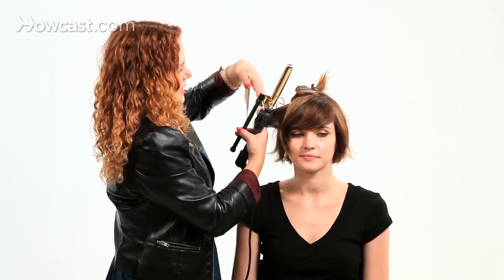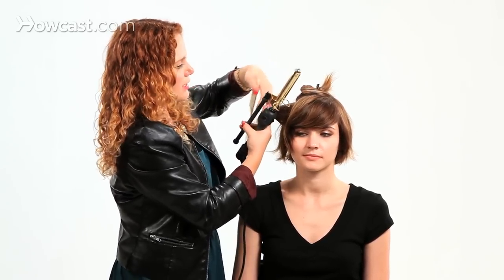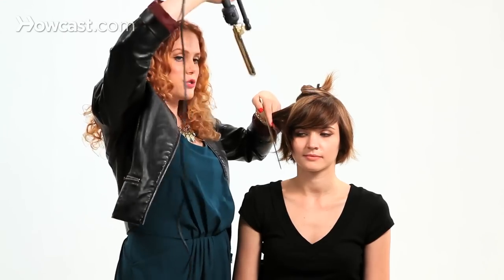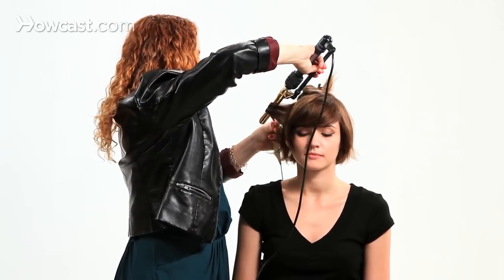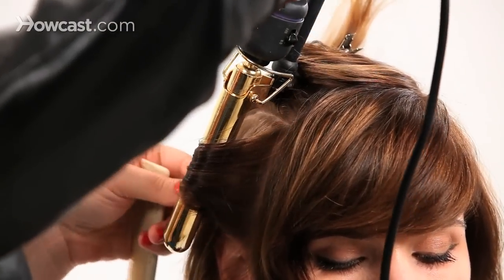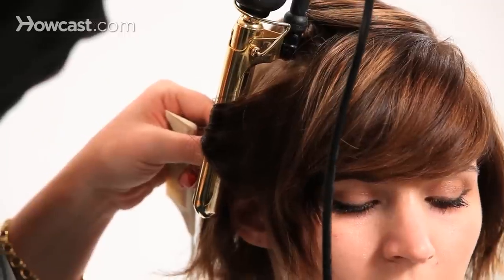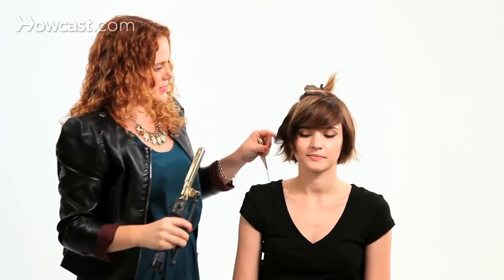There are a couple of different techniques you can do. For her hair, what I really like to do is a tonging technique. You're going to take your curling iron, point it straight down, and wrap the hair around the curling iron, holding the end in your hand. Hold it a couple of seconds, then release it, and you get just a very soft little curl.